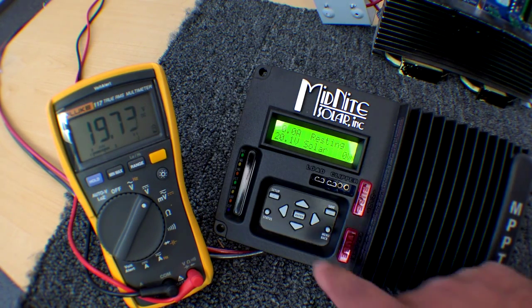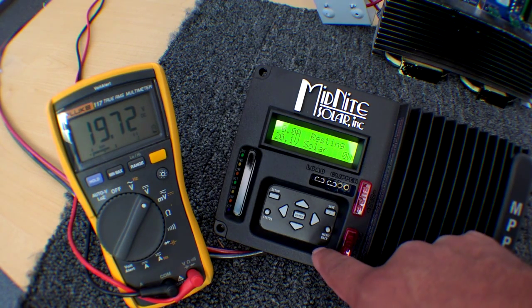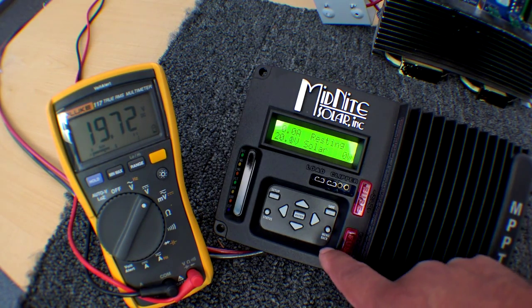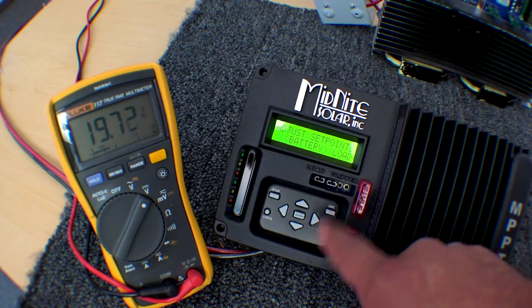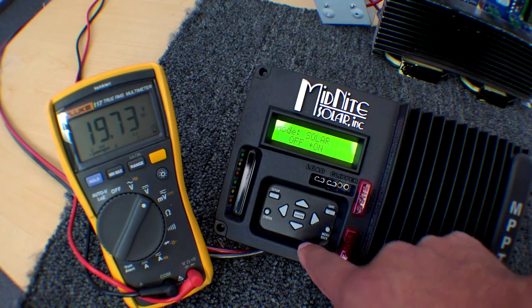So to do that, if the unit is charging, you have to go to the input mode and turn it off on firmware revision 1811 and previous. Here's how you do it: press the main menu or the menu back, select input, and turn it off.